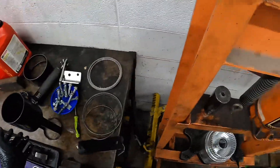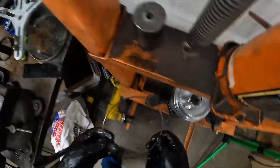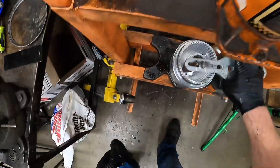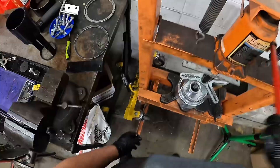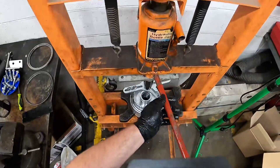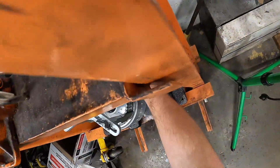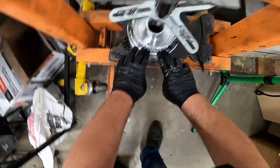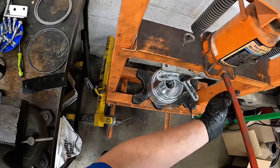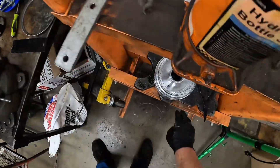Very similar to disassembly. Ford likes to put it: install in reverse order. Make sure that snap ring goes into the groove and it's in properly. You should barely be able to see that snap ring once it's seated.